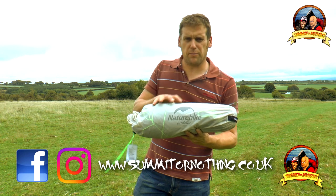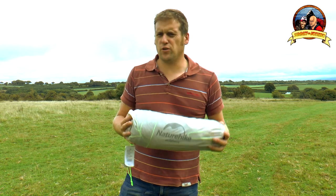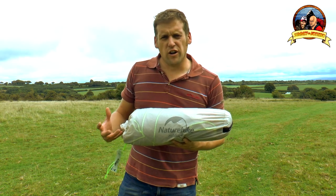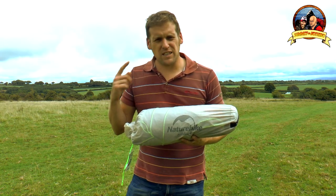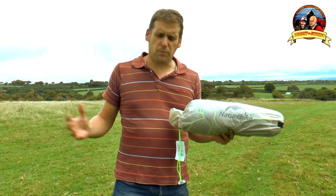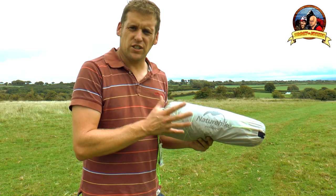You've seen us put it up in the garden, you've seen us test it out on Dartmoor, and when I tested it on Dartmoor I said I preferred the Banshee for the fact that you could put the outer skin up first, and then put the inside skin up inside that, keeping it dry. As the week's gone on I've been thinking: could you put the outer skin up first? I'm beginning to think that you possibly can. So without further ado, let's have a look — can you use the Nature Hike Cloud Up as an outer-first tent?